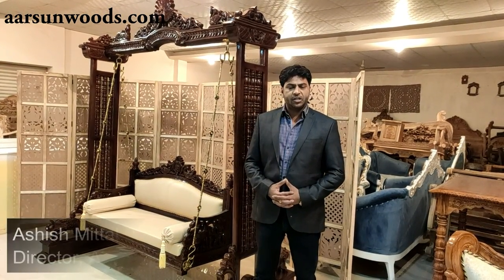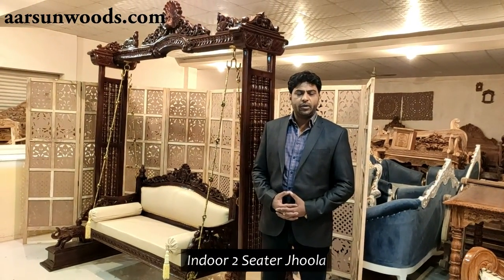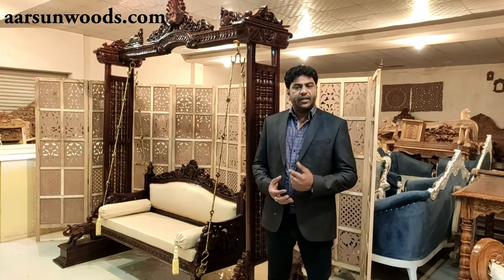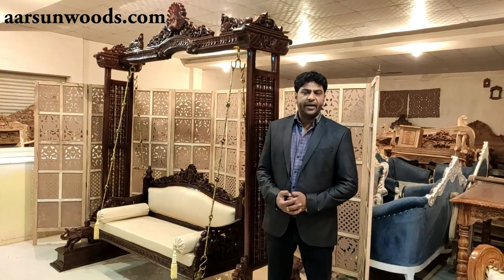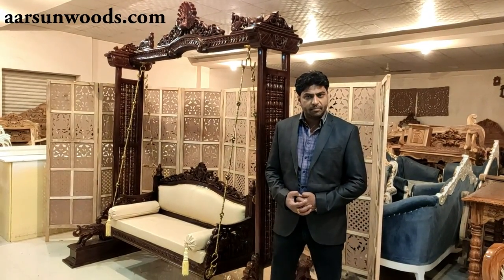Hello, I am Ashish Mittal again from Arson Woods. Today I have brought you an indoor two-seater jhoola. There is a lot of demand for jhoola, especially for those who have large living rooms. Jhoola is a very good option.